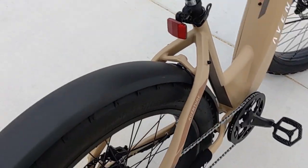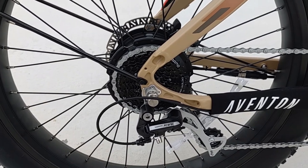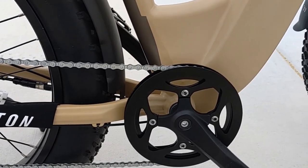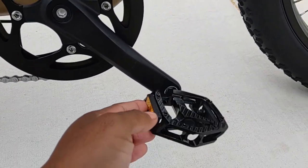The drivetrain uses a Shimano Acera derailleur — a pretty good piece — connected to an 8-speed cassette by a rust-resistant chain, and a 42-tooth front chainring with 170-millimeter crank arms, as well as alloy aluminum pedals.